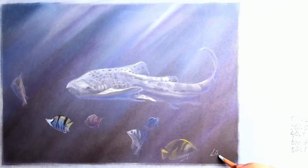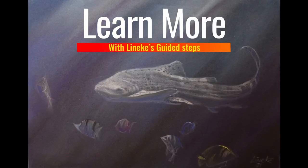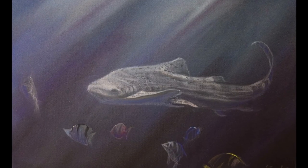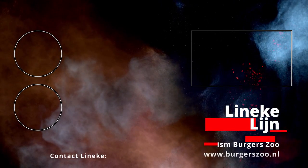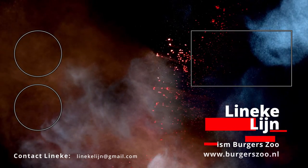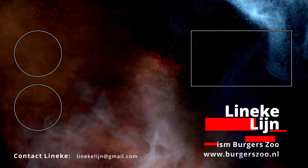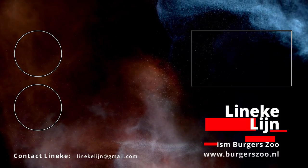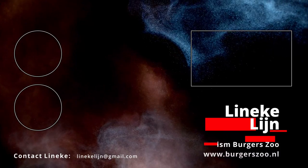I truly hope you will give this a try — it's an amazing animal. The real-time version of course can be found on my Patreon page. Thank you to the aquarium and thank you all for watching. Bye-bye.